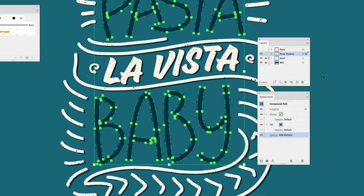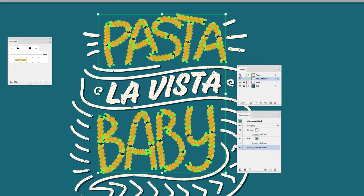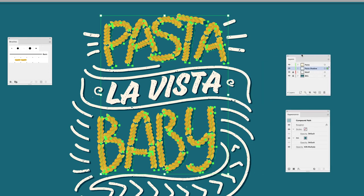I'll leave it set to Corner because I want those kind of corner edges, and click OK. With that done I can turn on my pasta layer, and with the pasta shadow layer still active I can tap down and then tap to the right to create the offset shadow. That matches the offset of the rest of the shadows in the design. The opacity is a little strong so I'll knock it down to 40% to dull back the shadow effect for just the pasta.